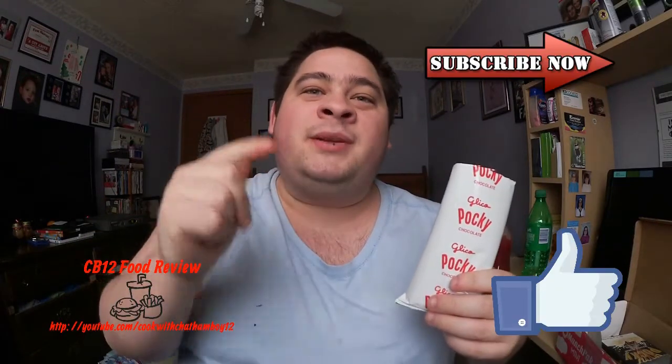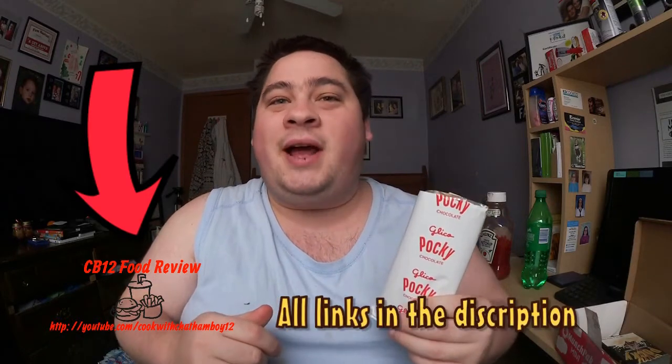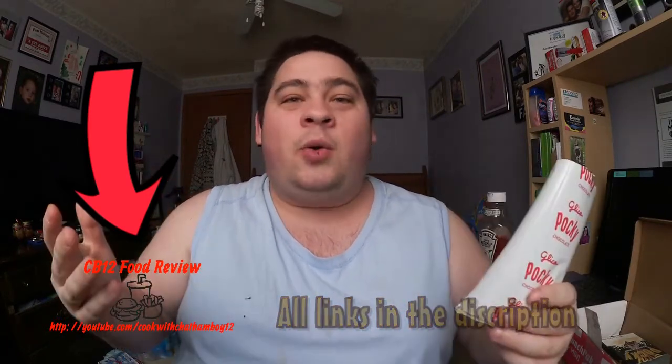If you enjoyed this review, like always give it a thumbs up and subscribe. All my links to social media will be in the description — follow me on Instagram, Twitter, and Facebook for upcoming reviews and vlogs. I'll leave all the links to MunchPak in the description so feel free to check their website out and contact them if you have any questions — they'll be glad to answer. Hope you enjoyed this, and I'll see you guys next time. Peace out.